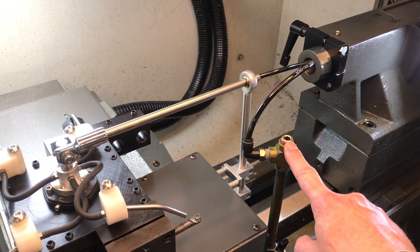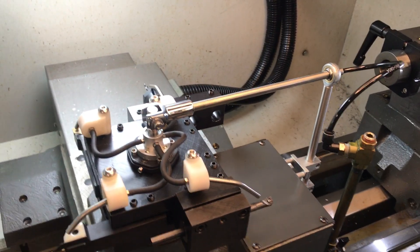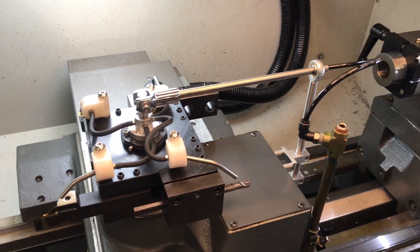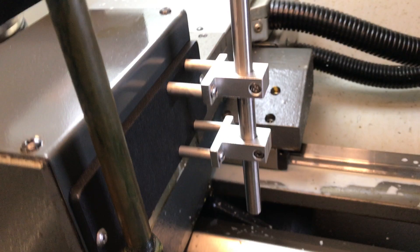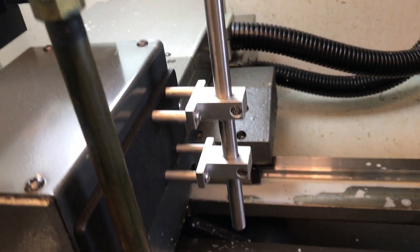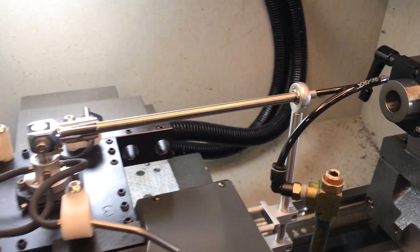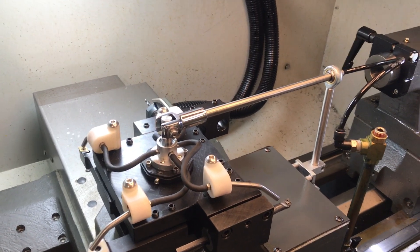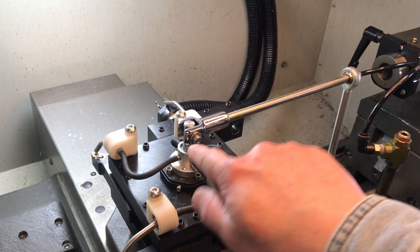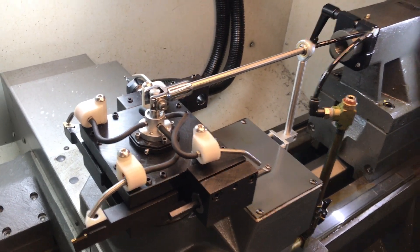The Tommy bar connects into your existing coolant station with a push-to-connect connector. This whole system is very easy to install and also easy to remove when it's not needed. It mounts on the side and comes with a side mounting plate with a vertical adjustment on the stainless steel Tommy bar support. The Tommy bar does not interfere with the turret's motion in any way except to apply the torque necessary to rotate the four-to-one selector valve.